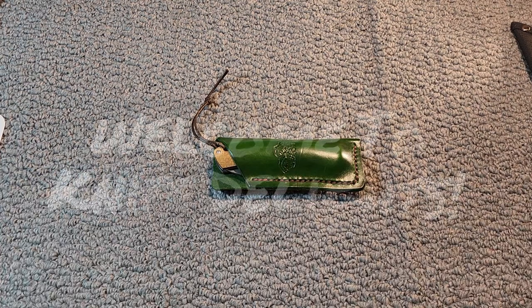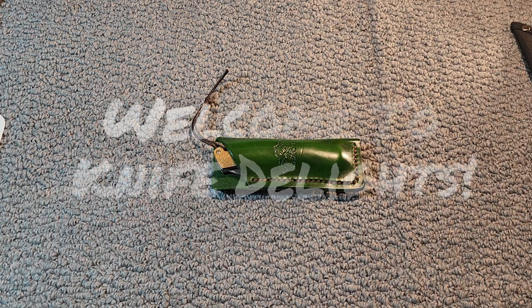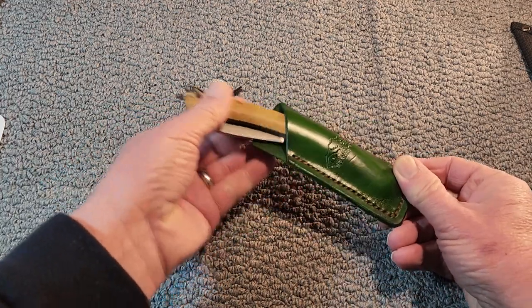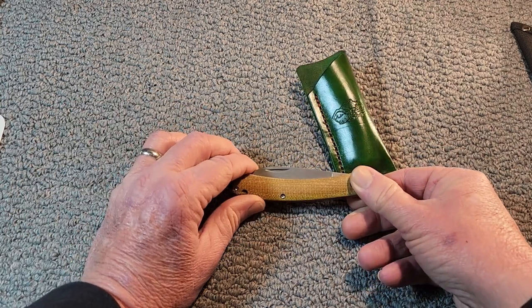Hello and welcome to Knife Delights. We got a special treat for everybody here today. This is a Fox Knives Nauta, and it's a traveling knife. This knife was donated to the community as a traveling knife by a good friend of the community, Terrell Snyder.